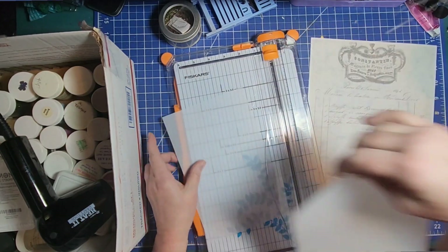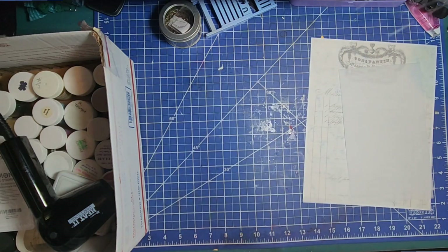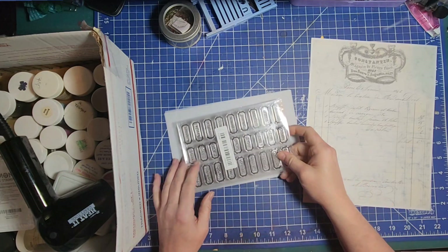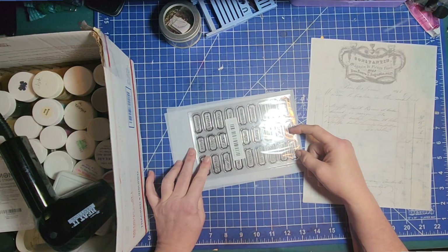Okay, so the first thing I want to try is seeing if we can emboss it, because I truly don't know if we can or can't. It might be fun to just stamp all of those on it and emboss them all.